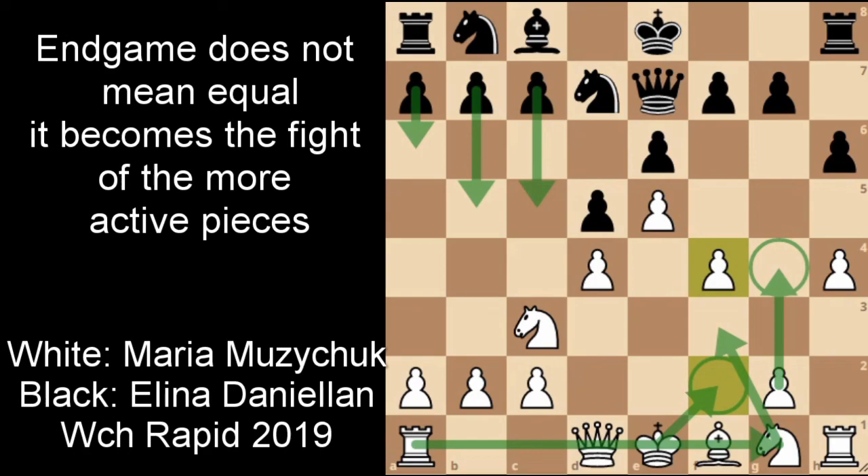Hopefully you enjoyed and learned something about this French defense Alekhine-Chatard variation. If you want to find an opponent to spar, my link to Lichess is always below. If you liked this video and learned something, please consider pressing the like button — I'll appreciate it a lot, and I'll see you in the next one. Thanks for watching.